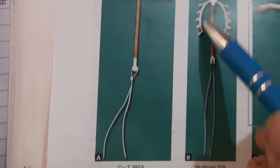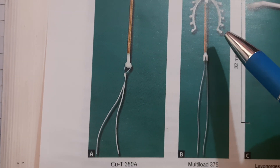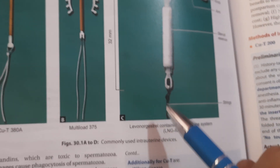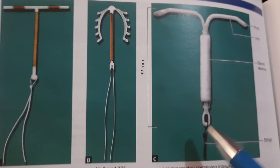The replacement of the Multiload device is done every five years. Next, we have the levonorgestrel-containing intrauterine system, that is the LNG-IUS.